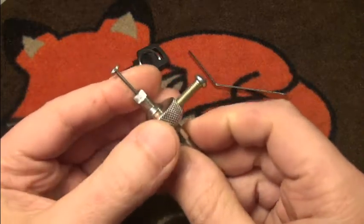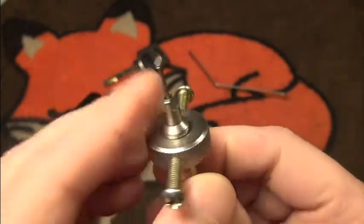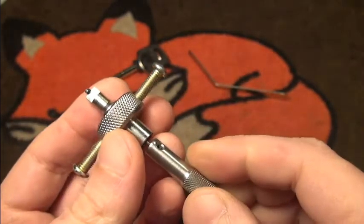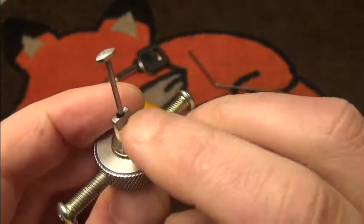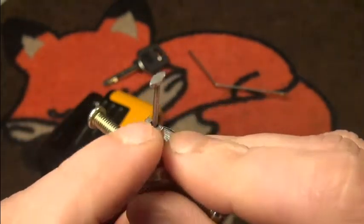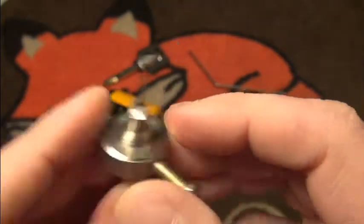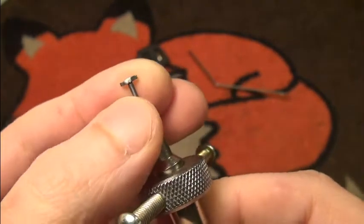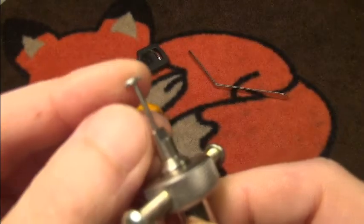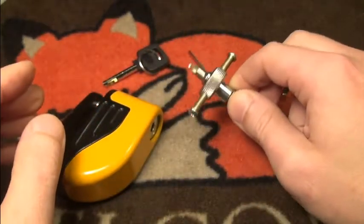I've also seen a tutorial on the channel from the Lock Picking Lawyer on how to modify these Chinese disc detainer picks — it works actually very, very nice. I've slimmed down the tensioning part, which is actually quite sharp, and also slimmed down the pick tip on the sides a bit more. Mine was already shortened and now it's really usable.